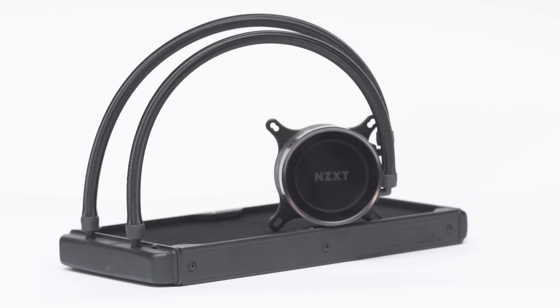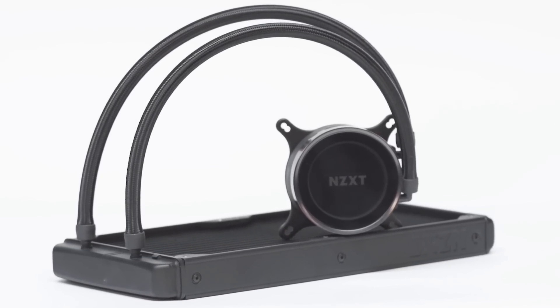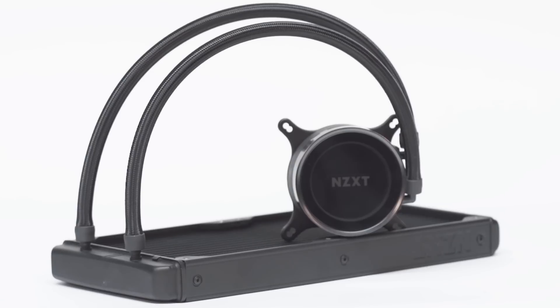With reinforced extended tubing, fine nylon sleeves are added to strengthen the rubber tubing. As an outer protective layer, it shields your Kraken cooler tubes from potential damage during handling.